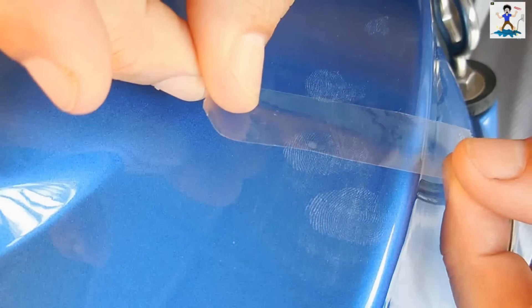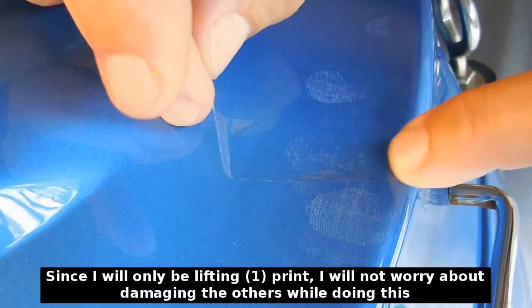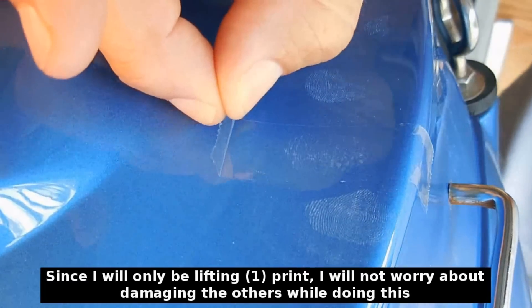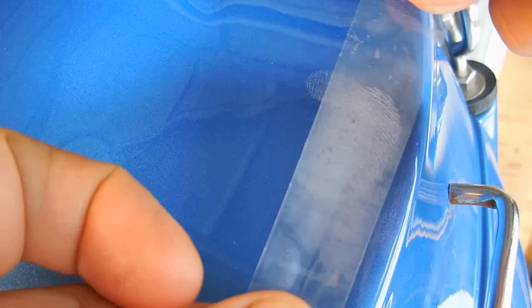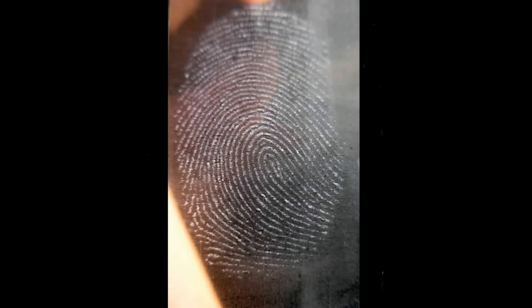Take a piece of clear scotch tape and place it directly over the print. Carefully press down, making sure there are no air bubbles trapped — you want to roll the tape down as you're pushing down. Once you remove the tape, the print will be on the tape. You can then place that tape onto a dark piece of plastic or a dark piece of paper and you can easily observe the ridge details. Once all the prints have been lifted and placed onto a card or your computer, you're going to want to compare those prints to your own prints as well as any suspects.